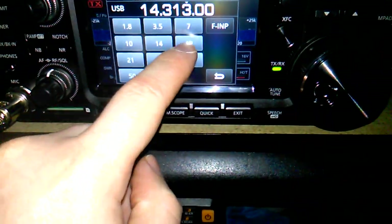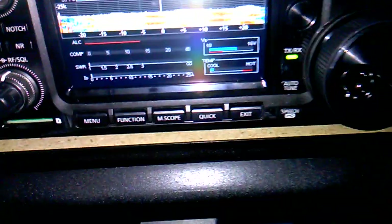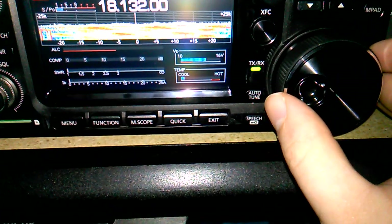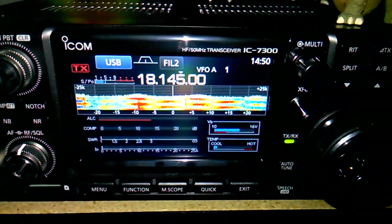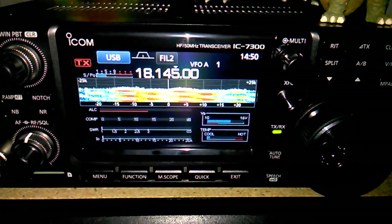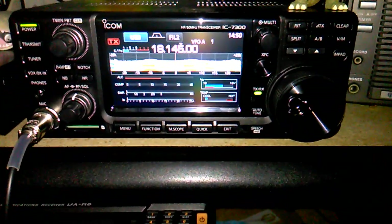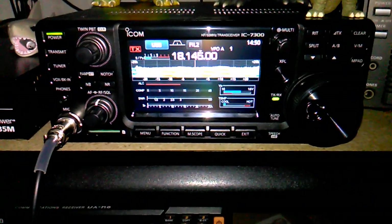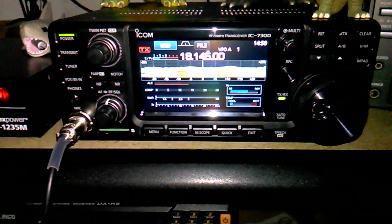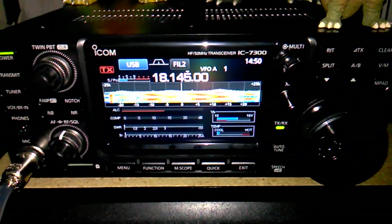But surprisingly enough, there's broad interference on this band. With that interference going on, I'm not going to try tuning up because I don't want to accidentally tune up over someone. But basically you get the gist. I've tried it on 15 meters — that's 21 megahertz — nothing. 24 megahertz, which is 12 meters — nothing. 10 meters it tunes up on. So for amateur radio use, I can tune up on 40, 17, and 10 meters. But like I said, just for listening to shortwave broadcasts, my antenna is working phenomenally.